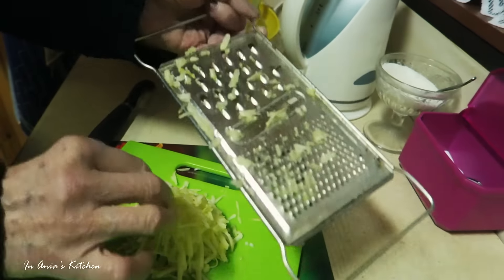This is how the lard looks like — it's not ready yet. The apple is ready as well.